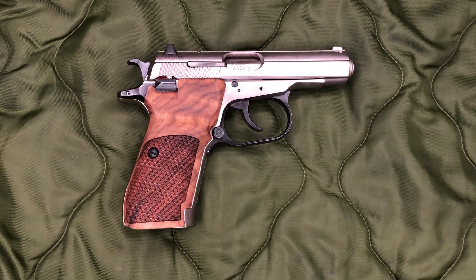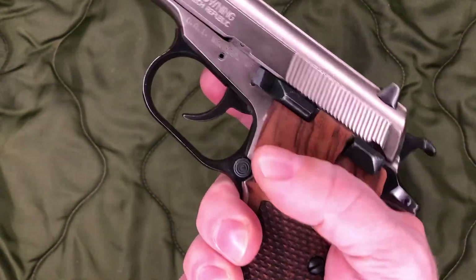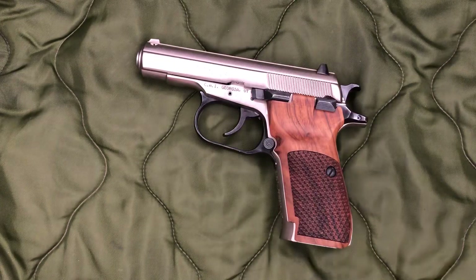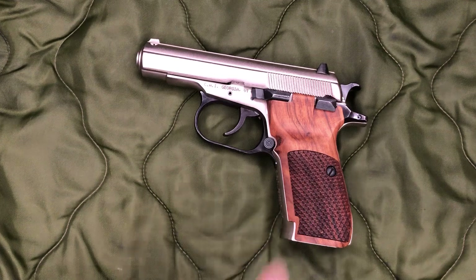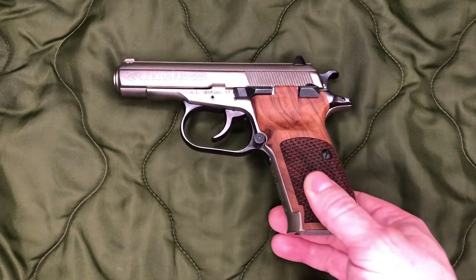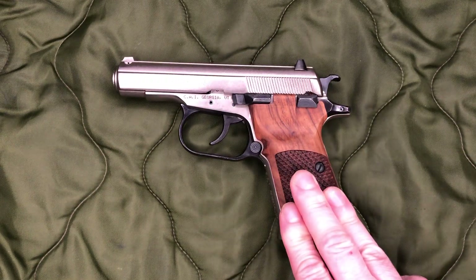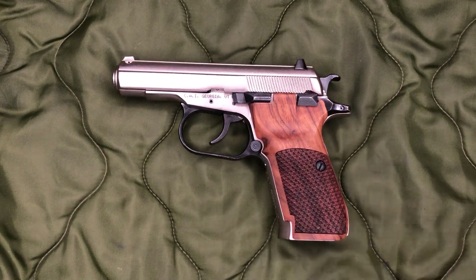The measurements: the top section — the little recessed thumb rest spot — measured 28 millimeters on the stock grips and 27.2 millimeters on the KSD grip. Not a big difference at all, but you can definitely feel it. Then the body of the grip at its widest point: the factory grips came to 32.8 millimeters and the KSD wood grips came to 32.3 millimeters. So they are thinner, but not by much.